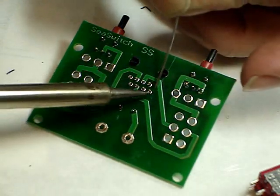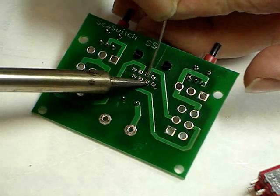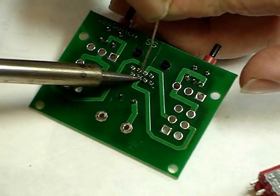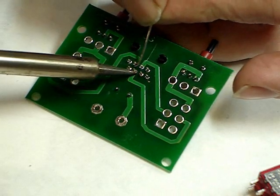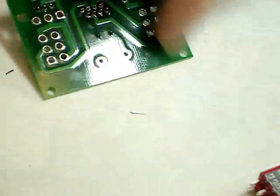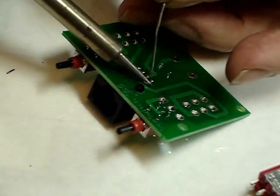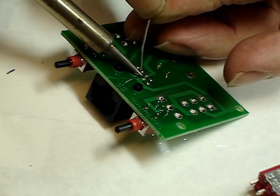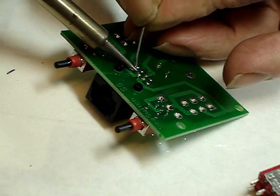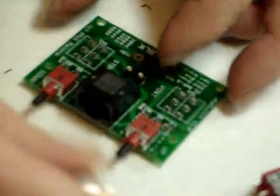Clean the iron and check that it's square. Next we put on the switches.